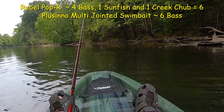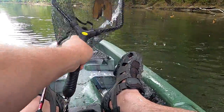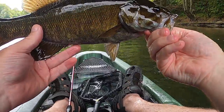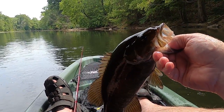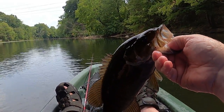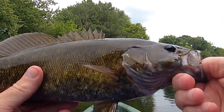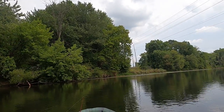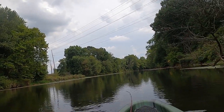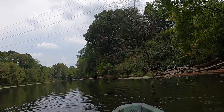Oh yeah, yeah! Look at that — it popped right out as I got him. Nice, nice, nice — beautiful fish! It currently measures at 14 and a half inches — just a beautiful bass. See you later, buddy, thanks for biting! What a beautiful fish — yes, that's what I was looking for!